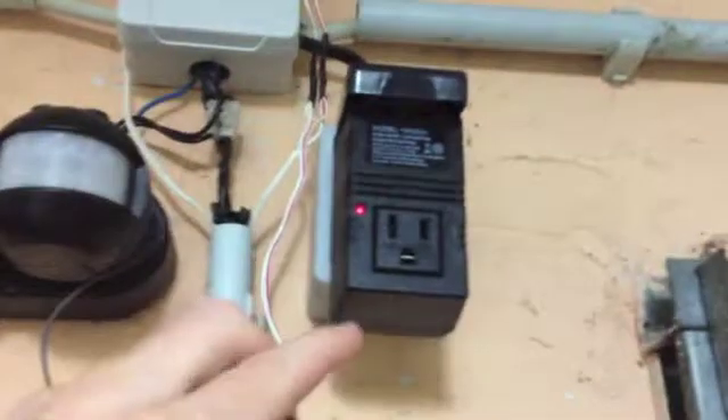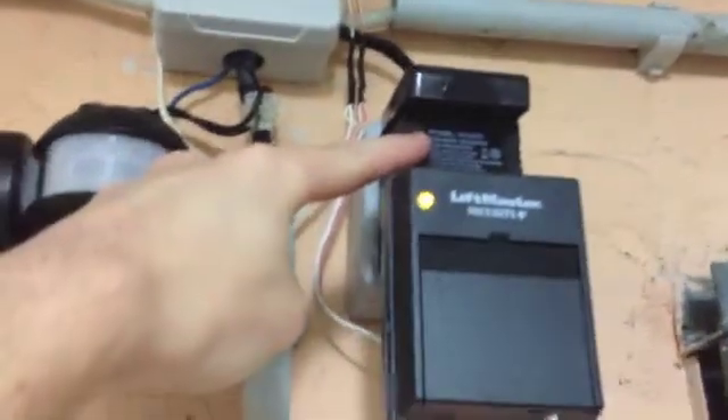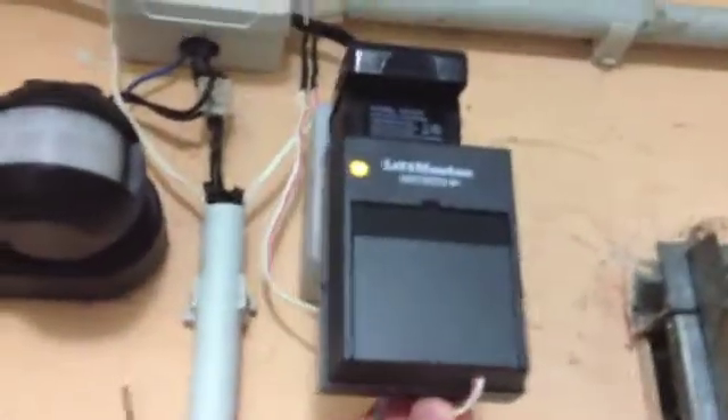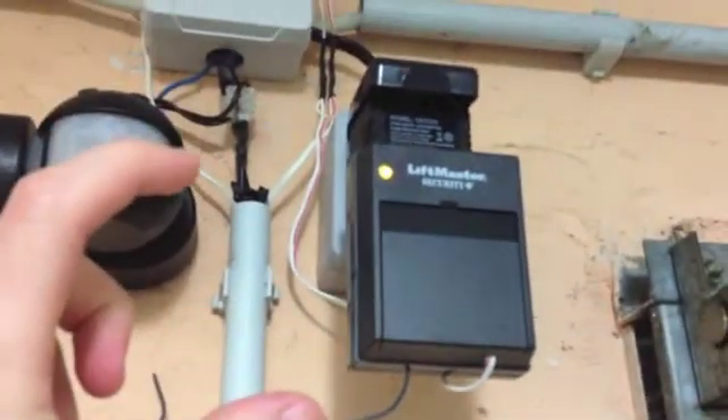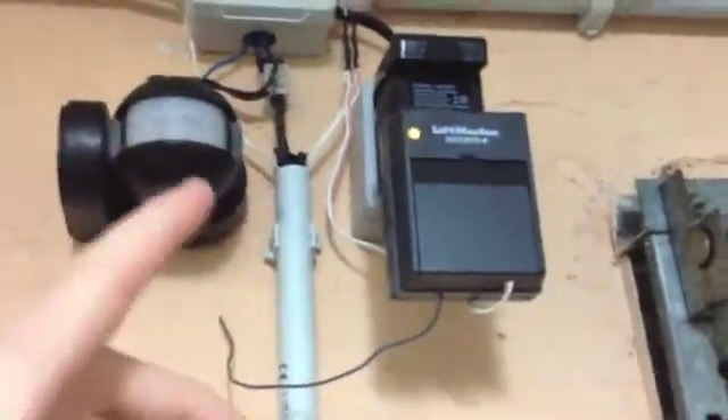Basically what you do is you install — and you need a transformer to get it to work with European current, which is 220 volts, as this box works with 110 volts. So you need a power transformer, which is available on eBay and costs roughly 10 euros, and you need this little box right here. I got all of this from the US on eBay.com. It cost roughly 40 euros including shipping.